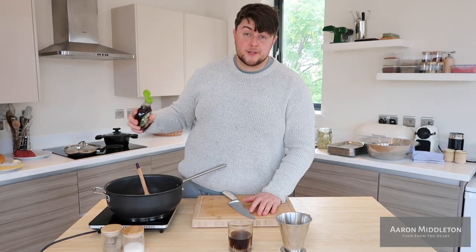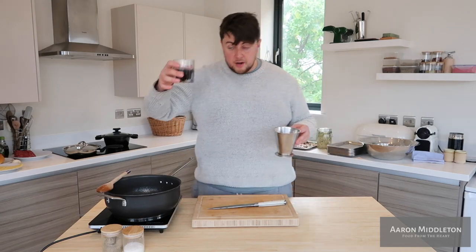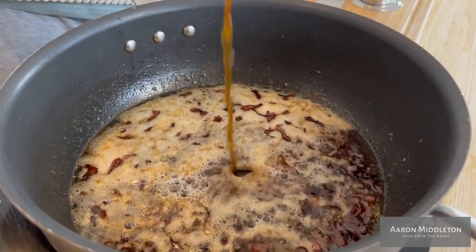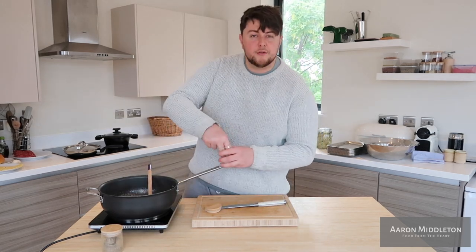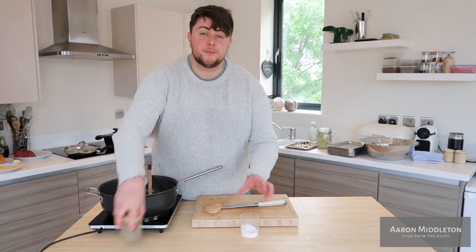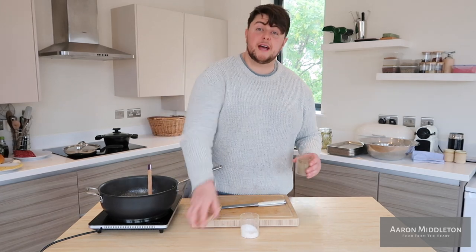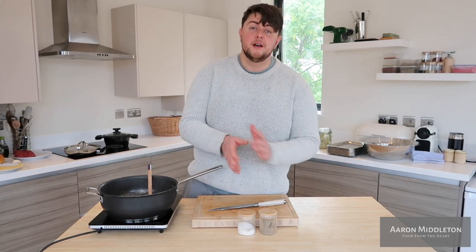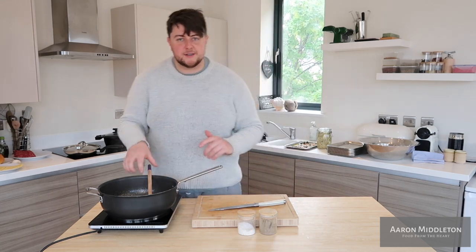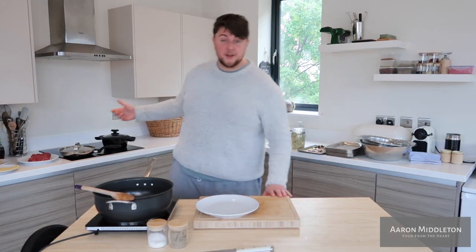We're going to go in with some maple syrup, Coca-Cola, and the coffee goes in. Reduce it down. We're going to hit it with a good bit of salt just to cut through that sweetness, and a touch of pepper. This is going to reduce down for about 20 minutes — we want it really thick and tarry. But be careful not to burn it when it gets to those finishing stages. In the meantime, we're going to make our burgers.